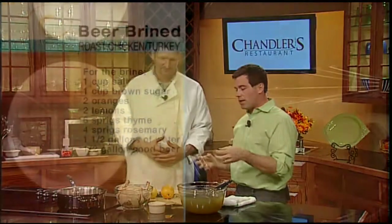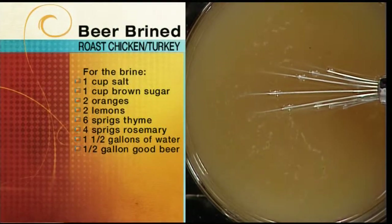You can use cider as well to give it some sweetness — that would lend itself well to a pork loin or something. Basically you put the salt in to draw out the liquid so that it can be replaced with the liquid you really want in there. You want flavor, and that's all we're trying to do — flavor, but also keep the moisture content up given the high temperatures it experiences in the oven.